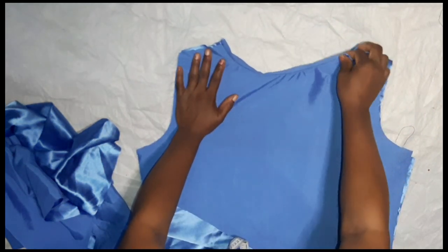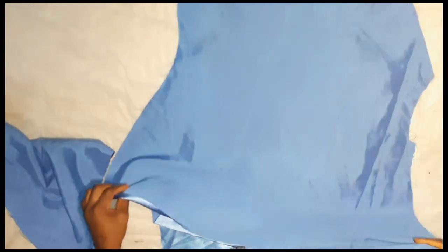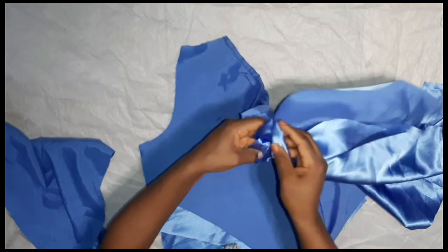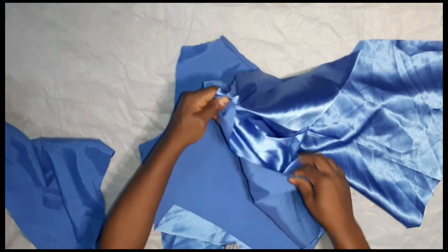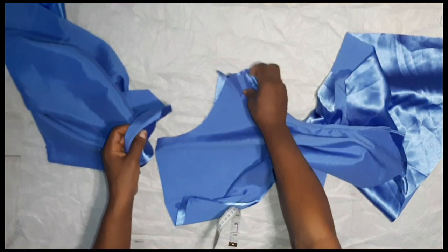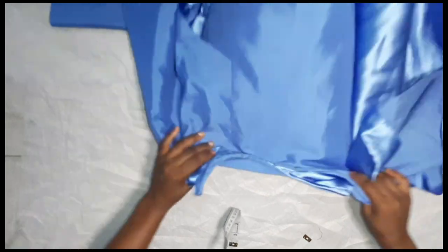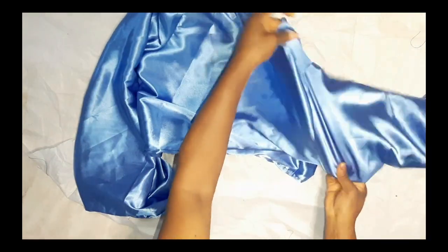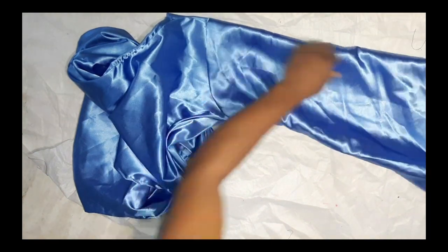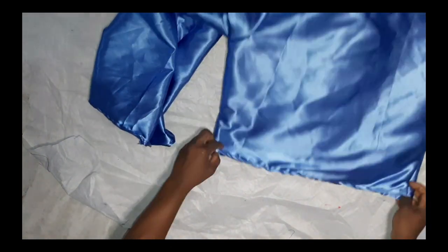I'll lay the front part facing the back to secure the shoulder area. Make it equal and use a pin to secure it. After sewing the shoulder part, attach the sleeve to the armhole area and sew it around. Do the same on the right-hand side. After attaching back and front shoulder parts together, attach the sleeve to the armhole — this is how it looks once done.